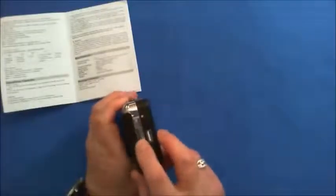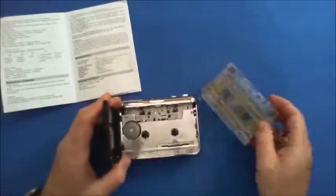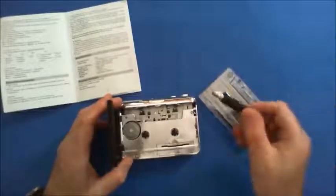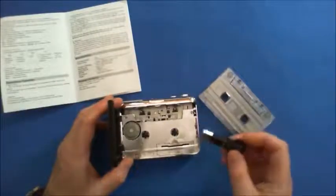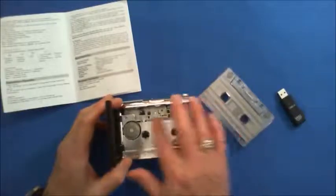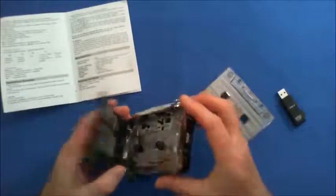It does the job really well. If you've got a lot of cassettes lying around, you can easily convert them onto your flash drive and then put them on your computer, phone, or whatever. It's well made and very handy to have.